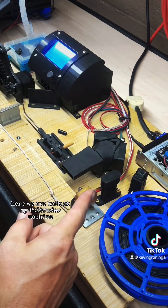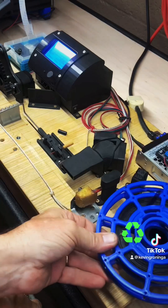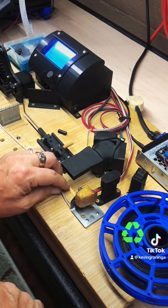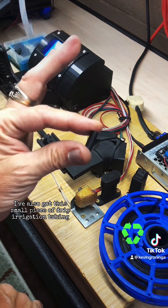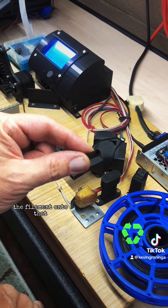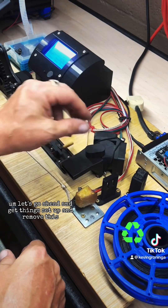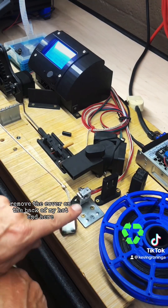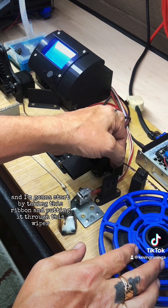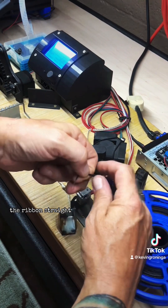Here we are back at my Pultruder machine. Let's get everything set up. I've got my spool of ribbon that's been colored — put that on the spool holder. I've got my cord ready for the take-up gear. I've also got this small piece of drip irrigation tubing. I'm going to use that to tie the filament onto that string to pull on it. Let's go ahead and get things set up and remove the cover on the back of my hot end. I'm going to start by taking this ribbon and putting it through this wiper and then through this part, which helps keep the ribbon straight.